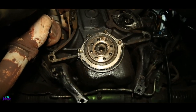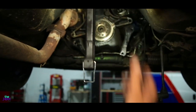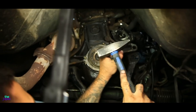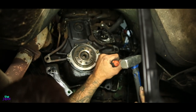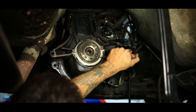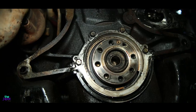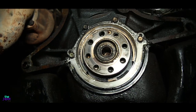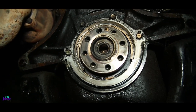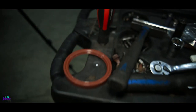Now we need to take this out. Christos is going to get his screwdrivers into it because I don't know what I'm doing. There you go JSpotters, the crank seal is out. We're going to clean up this area and then put in the new one, which is right there.